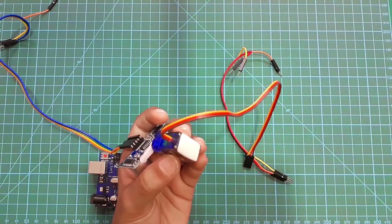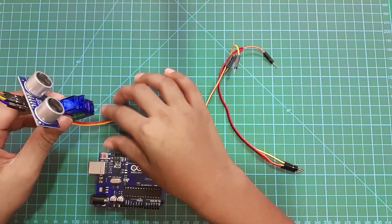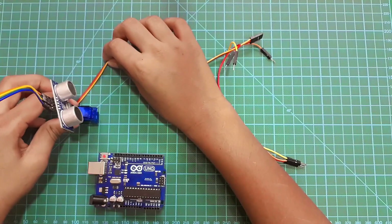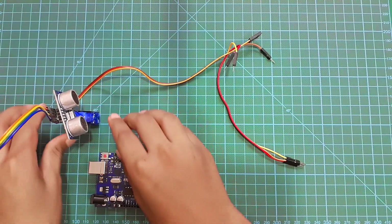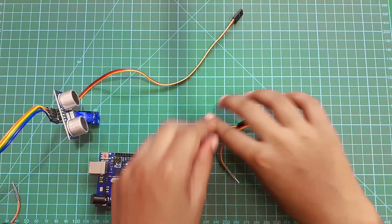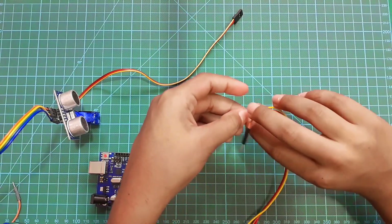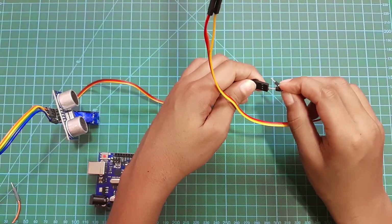I'll take the blue wire and connect it to the ground. Now I want to hold the servo motor so I'm going to paste it this way. Then I'm going to take three jumper wires, male to male, and connect them like this.